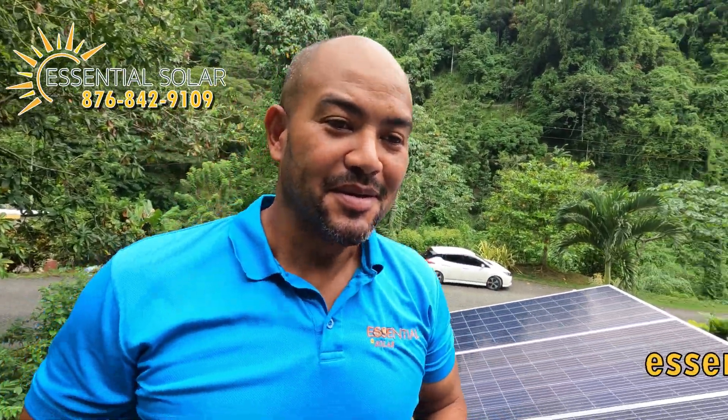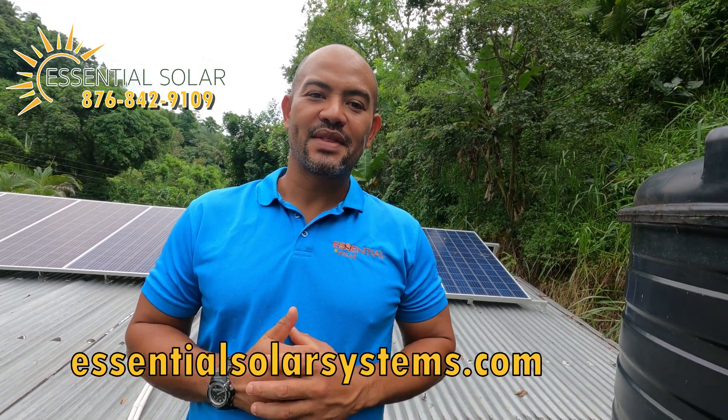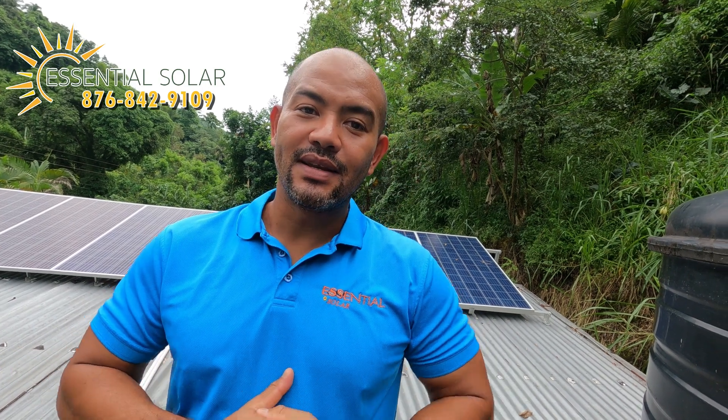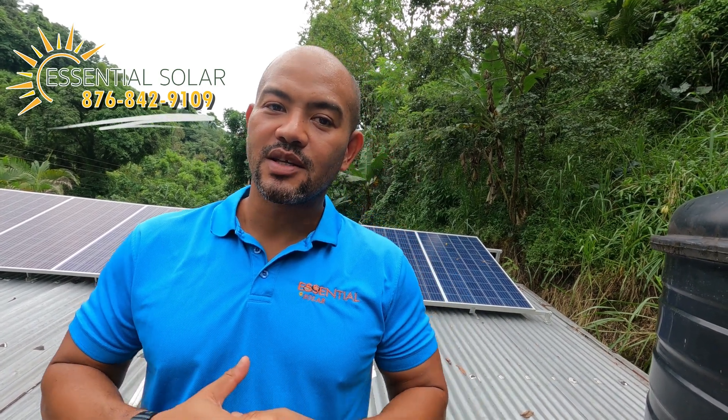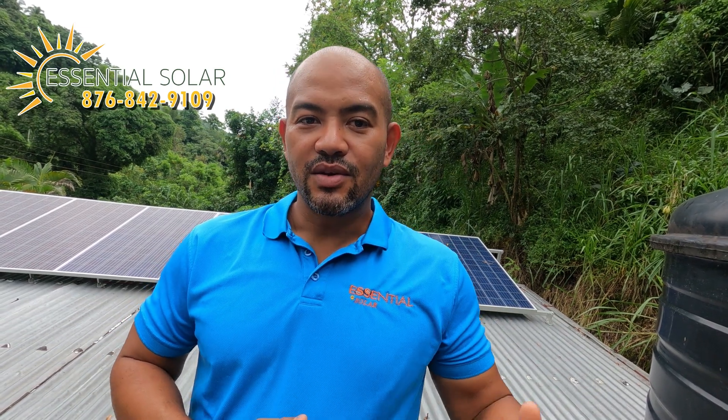All right family, we always give thanks. We have Mr. Dennis here for an interview — he can talk to us about his system and his experience with Essential Solar. Let me introduce you to Mr. Dennis.